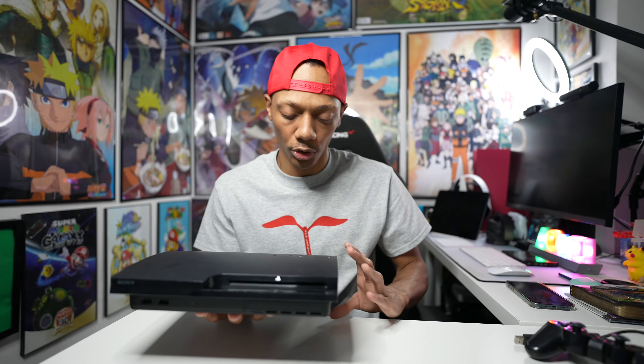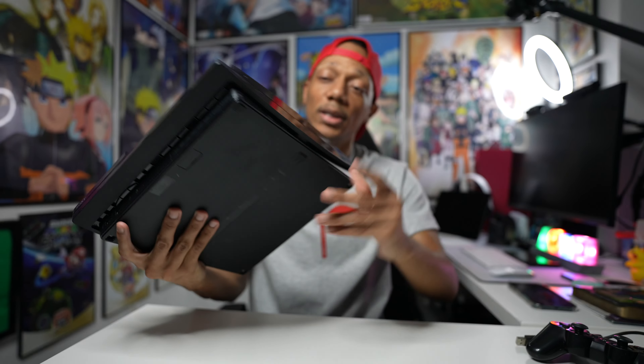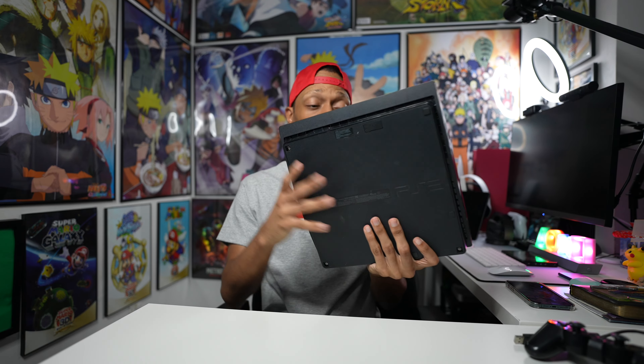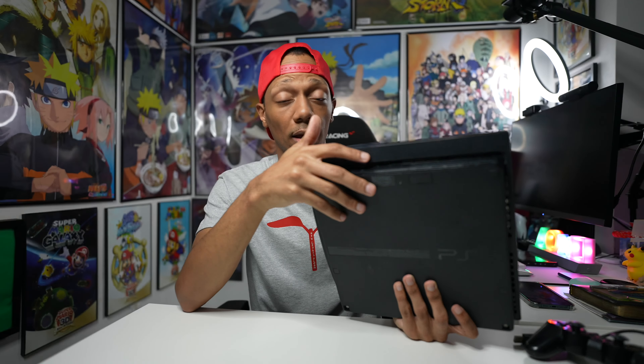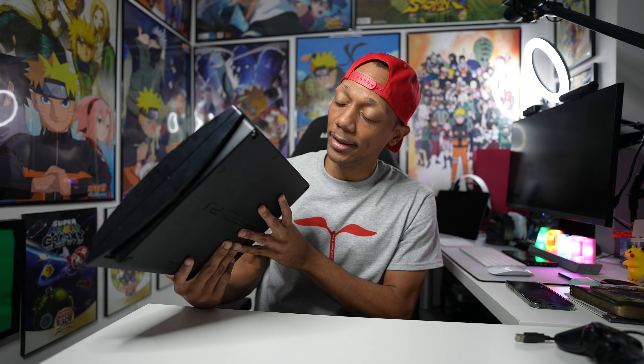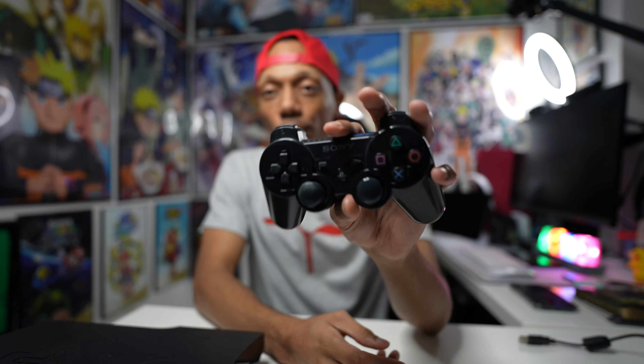Look at that — it's got scratches all over it. I'm thinking about getting replacement plates from Japan, maybe a silver one, since I always wanted the silver fat PS3. I might also look into boomerang controller shells. I need to clean this out too, take it apart, and probably replace the thermal paste. My next video will be unboxing PS4s I haven't turned on since the PS5 released.